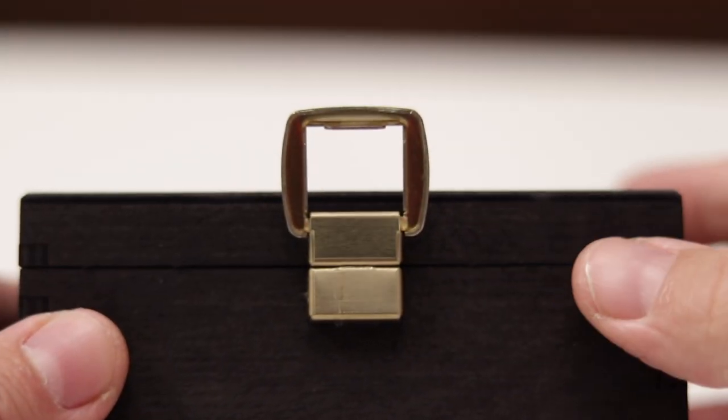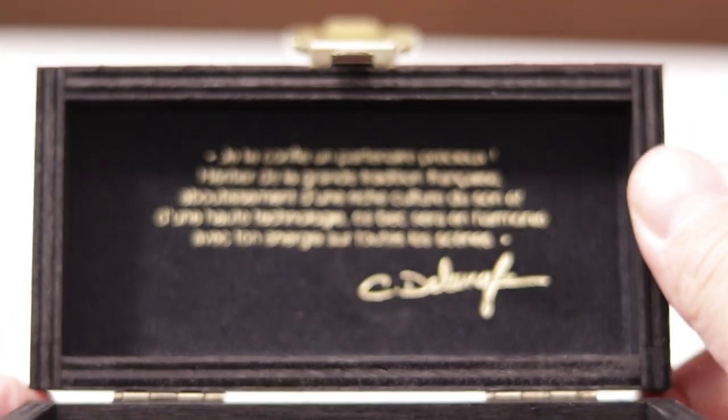It even comes in a black wooden box with gold accents and a quote from Claude DeLong himself on the inside. I don't speak French, so I have no idea what it says, but I imagine it's inspiring. It does bear his signature and was made in collaboration with Claude DeLong — the French master of saxophone himself — who's been teaching at the Paris Conservatory since 1988.